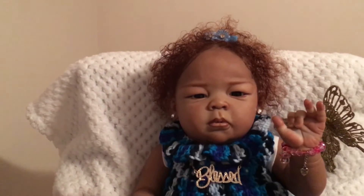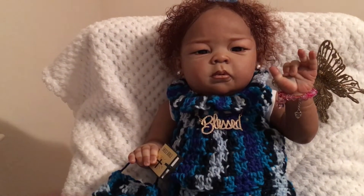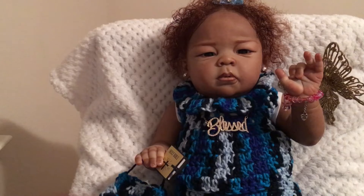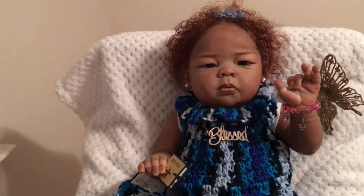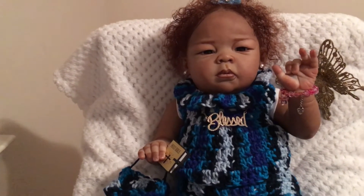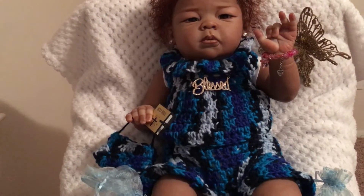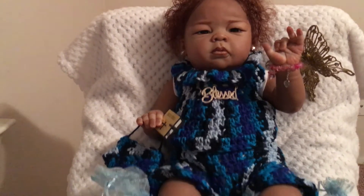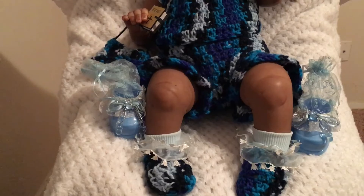She has on a baby blue hair bow. And she has on a raw blue, black, navy blue, and baby blue crochet outfit I made her. She has ruffles around the neck and ruffles around her little shorts — it's a two-piece. I made her a little purse, and she has her booties with her baby blue ruffle socks.